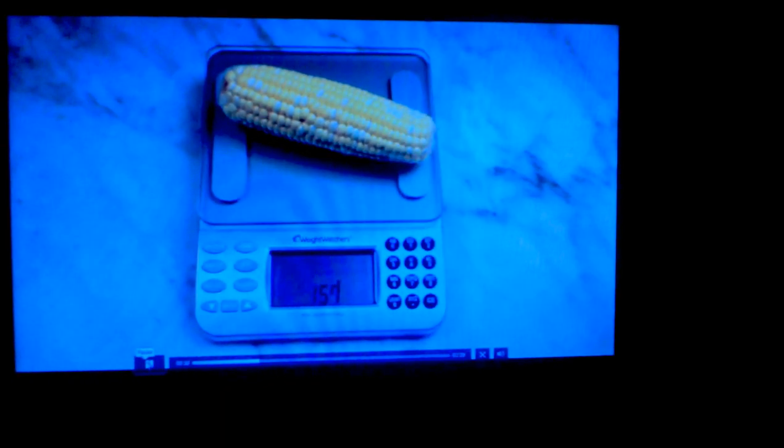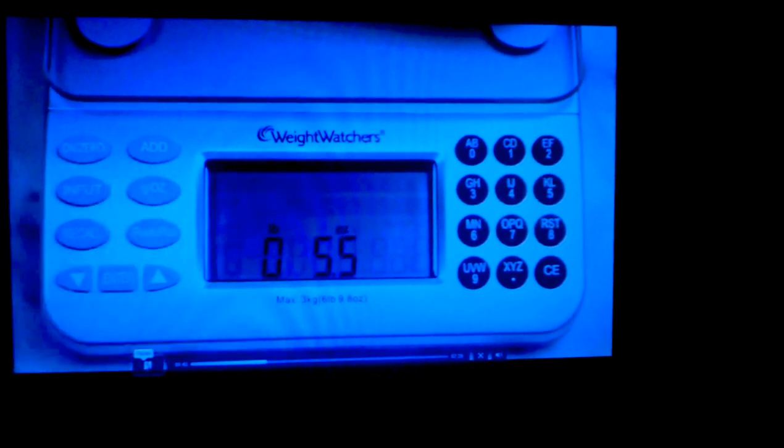Place your food on the platform and the screen will display the weight of the food. You can press the grams/ounce button to switch between the two at any time.